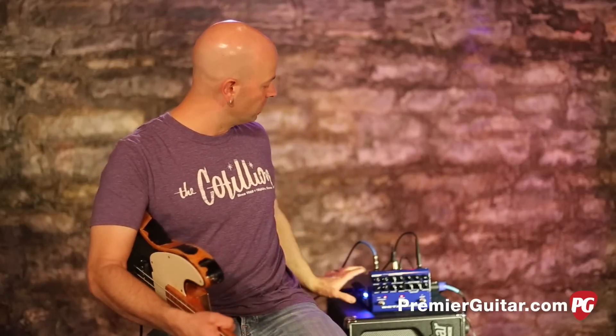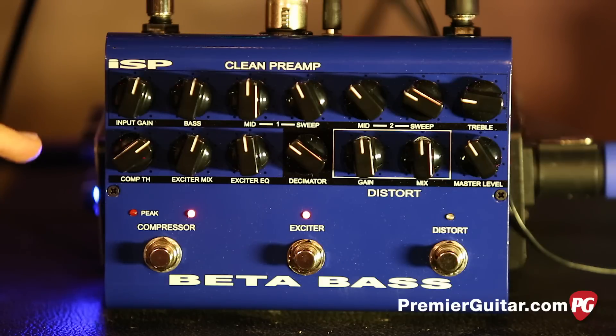Let's get into the layout of this pedal. It's a little bit daunting because there are a lot of knobs. However, once you line it up and look at it kind of like a recording console, it's really not that bad. The top line is basically EQ, with the exception of a couple things.